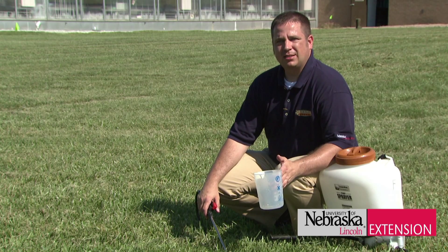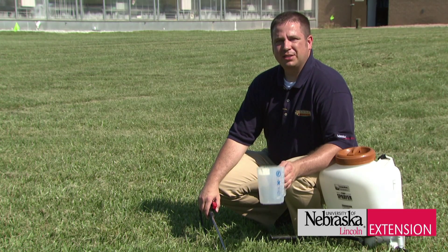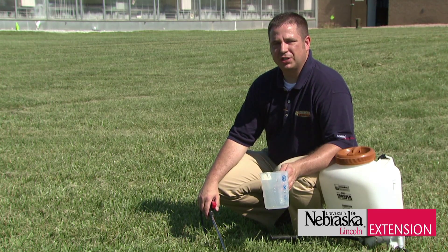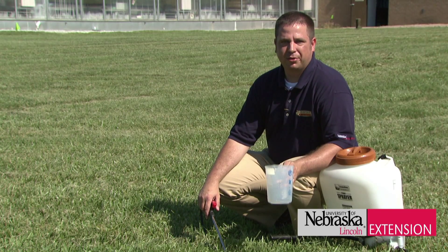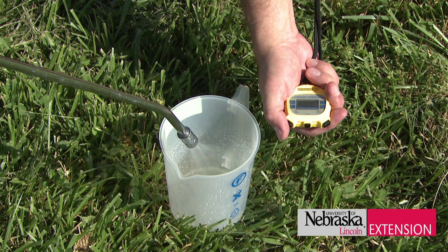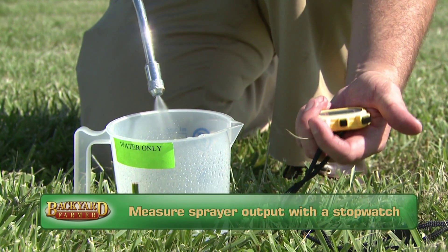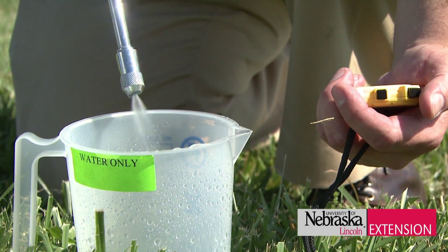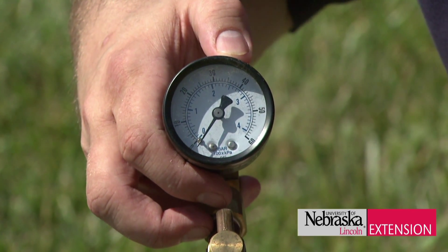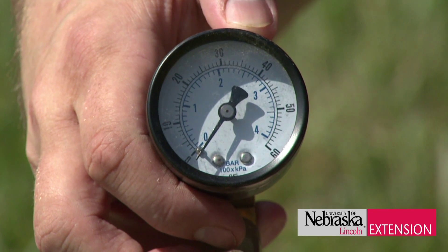Now we have all the components needed to calculate our gallons per minute, and we need to check our sprayer output. It's best to test it two or three times and collect the spray solution over one minute — though collecting half the amount in 30 seconds or a quarter in 15 seconds is a better time frame. We want to collect the solution in a container measured in fluid ounces or milliliters. An important part of a sprayer is having a pressure gauge, which helps maintain constant pressure to ensure a uniform, even application.